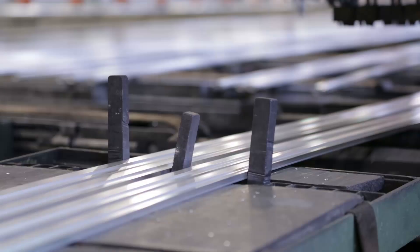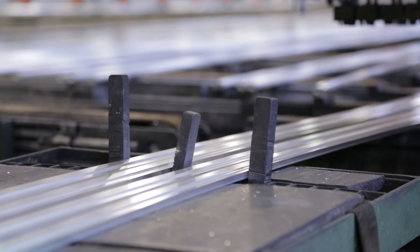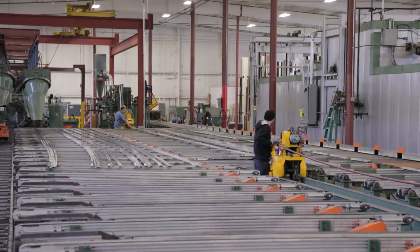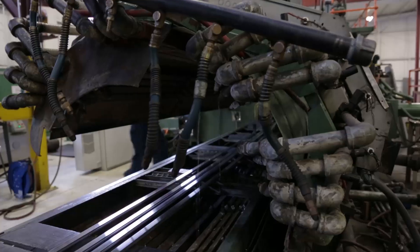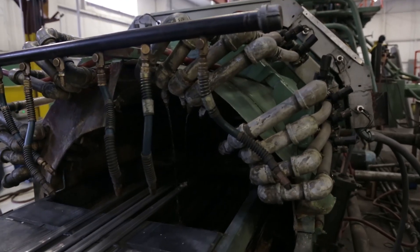At this point in the process, the aluminum extrusions are at a soft state T4 temper. Post artificial aging is used to reach harder tempers such as T5 or T6 tempers. There are other forms of cooling during the extrusion process such as water quenching, which allow for harder strength tempers through artificial post aging.